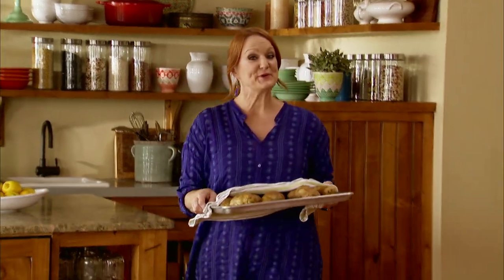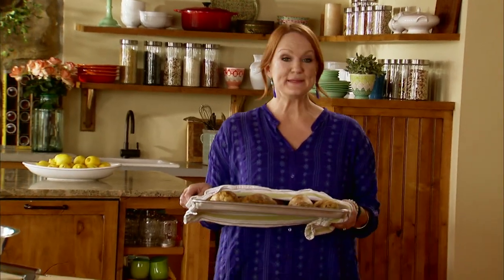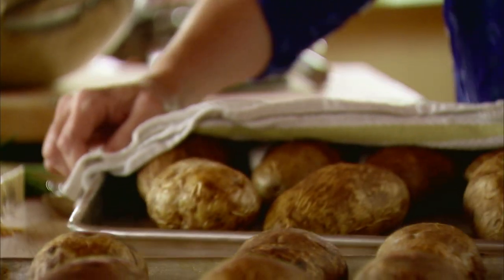The guys are having a big morning of working cattle over on Tim's Ranch today, and I'm making them a rib-sticking ranch-style lunch. They are going to be hungry when they're finished.